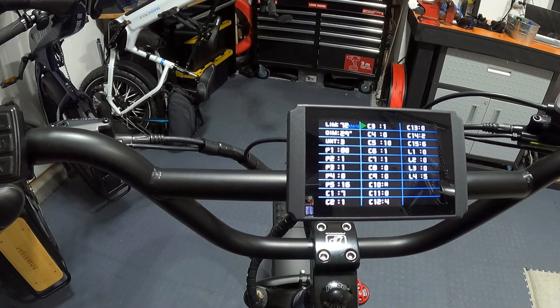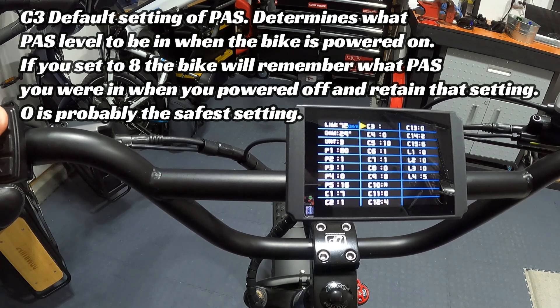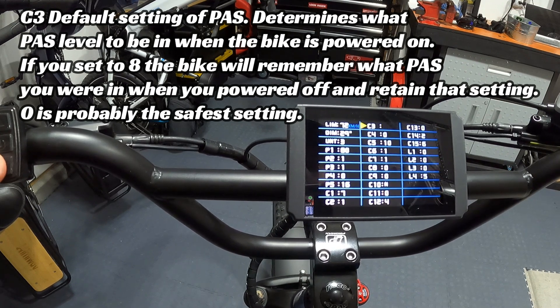C3 tells the bike what pedal assist level to start in when powered on. You can set it to 0, 1, 2, 3, 4, or 5 and it will power on in that level. It comes from the factory set at 0, so pedal assist is at zero on startup — the safest option. Setting it to 8 makes the bike power on in whatever pedal assist level you left it in when you turned it off. I'm setting mine back to 0 so nothing is active until I manually increase the pedal assist.